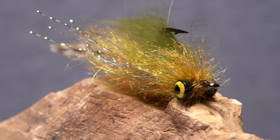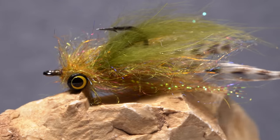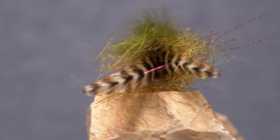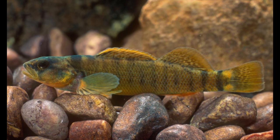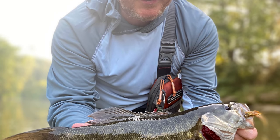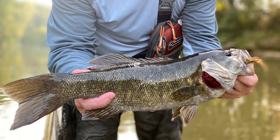Paul Beale of Frankenfly fame came up with this little monster he calls the Yellow Meanie. As you can probably see, there's a lot going on here in terms of color and textures, all of which seem to contribute to the fly's effectiveness. Paul tied it to mimic the Tippecanoe Darter, a bait fish common to many of the rivers and streams he regularly fishes. Retrieved with strips and pauses which allow the fly to wiggle, the Yellow Meanie has been an extremely productive smallmouth pattern for Paul over the last couple of years.